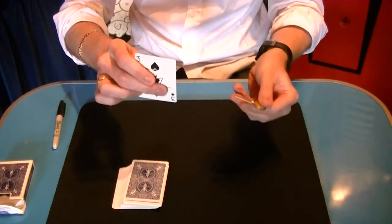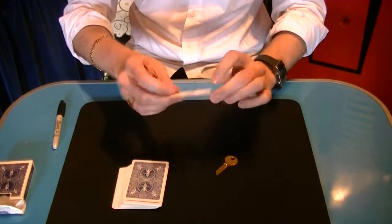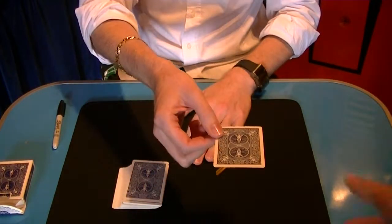So I reach into the card, remove the key, and you'll keep your card as a souvenir. Thank you. Thank you very much.